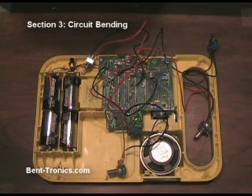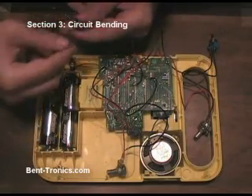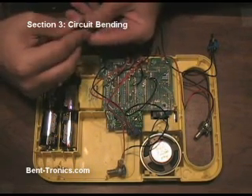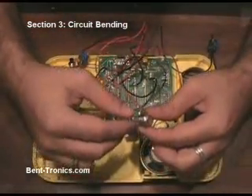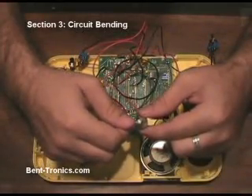After poking and prodding for quite a while now, I've got a few more bends hooked up. As you can see, it's kind of starting to look like a spaghetti explosion going on here. Just to recap: what I have now is this continuous loop that's going, and I also have this glitch looping switch here. I have a pitch bend hooked up to this potentiometer — you'll hear it pitch down, and when I turn it the other way, it'll go back up.